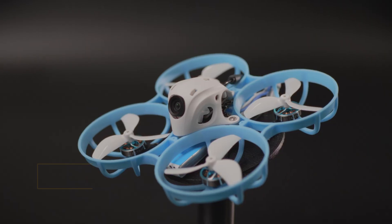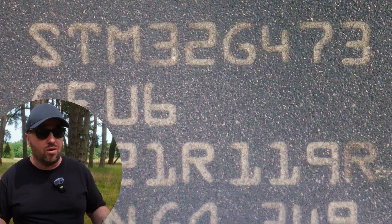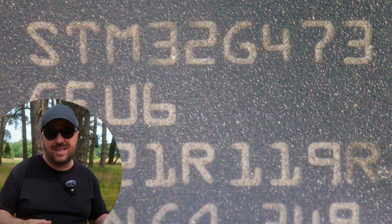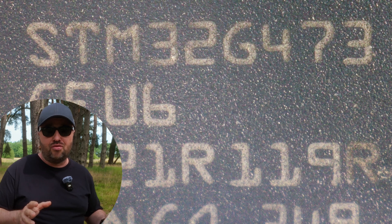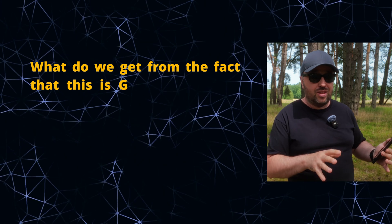But there are a few key differences between the Air 65 and its older sibling, the Meteor 65 series. First of all, the Air 65 ditches the old flight controller BetaFPV was using for years. It's no longer F411-based — instead it's the STM32 G473. Finally, a G4 flight controller available at this scale. What do we get from the fact that this is G4, not the F411?